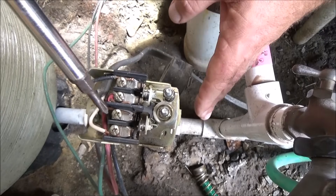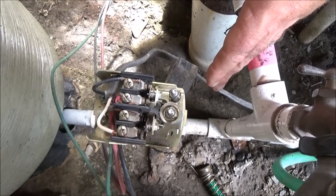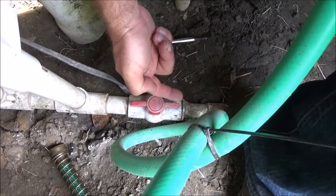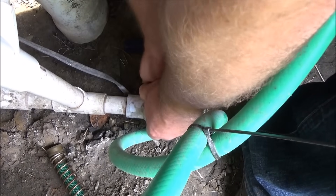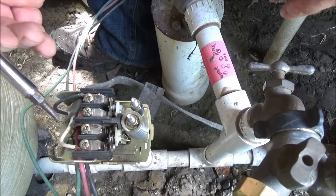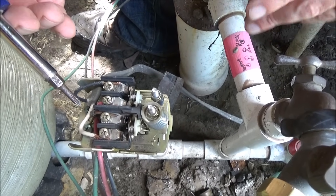You've also got to remove all the water pressure from the tank. This is the water line feeding the whole house, so I'm going to turn this valve off because we're going to be draining the water. I also want to point out that the people who installed this didn't do it right on a couple of different levels.